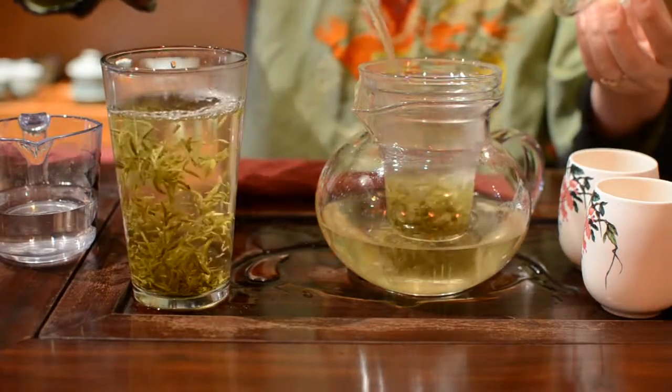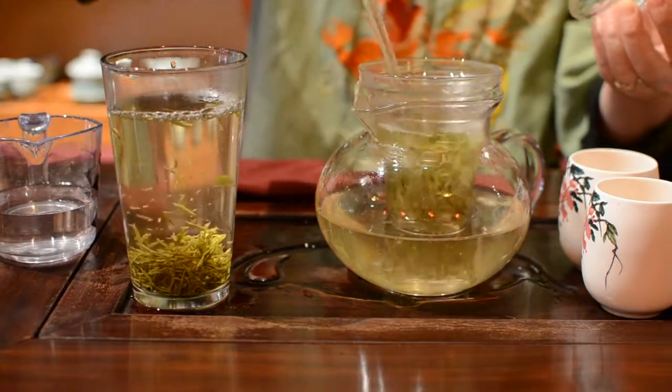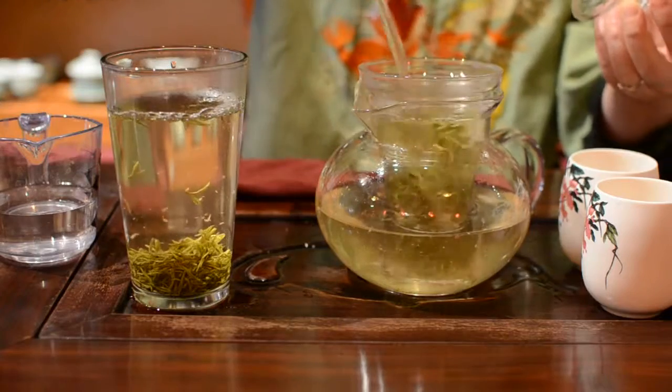When you pour the water into the glass tea cup, you can always enjoy the tea leaves dancing in the water.